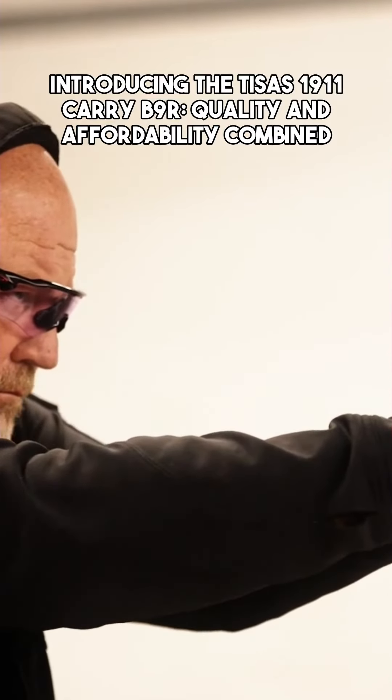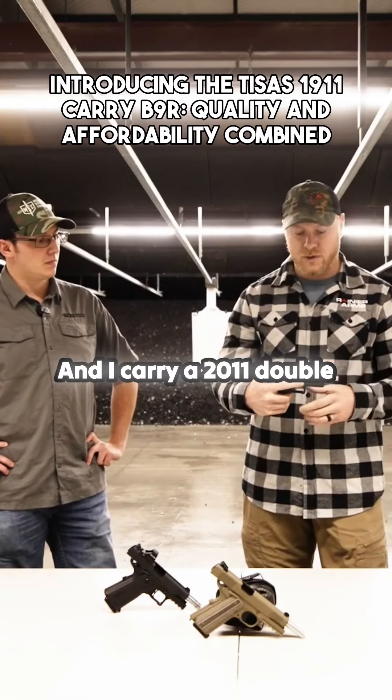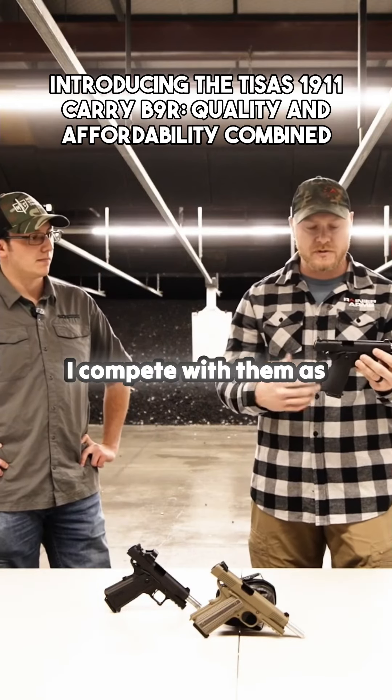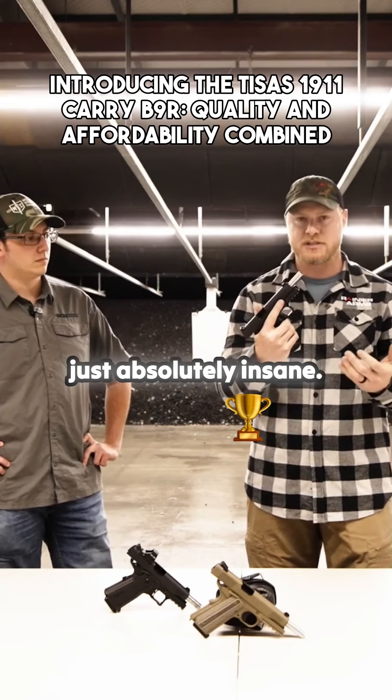We got to shoot these a bunch right before we started shooting this video. I carry a 2011 — a double stack 1911 — and I absolutely love them. I compete with them as well. For the price point and what you're getting with T-Sauce, it's just absolutely insane.